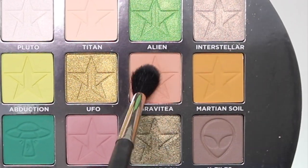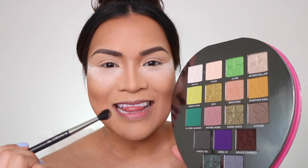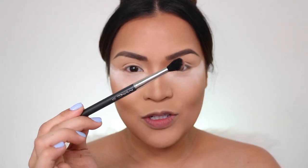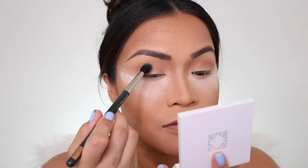First color I'm going to use is this shade right here — Gravity. It's so cute because in his new palette, the Blue Blood palette, he has a shade named Minty, and this one is Gravity. We all know Jeffree Star — he likes spilling tea. I picked up with my MAC 224 brush the shade Gravity, and I'm going to put that on my crease. It's going to be my transition shade.